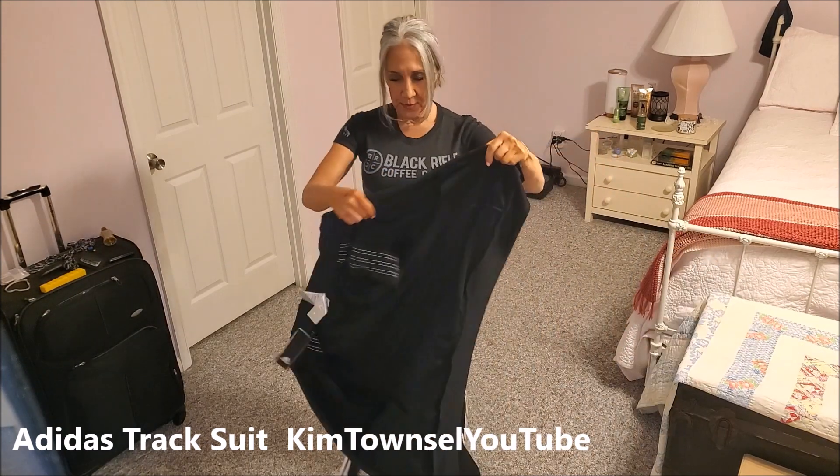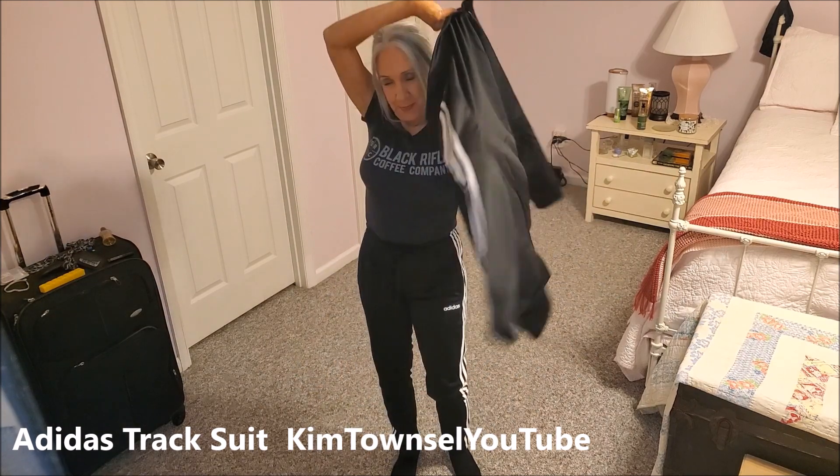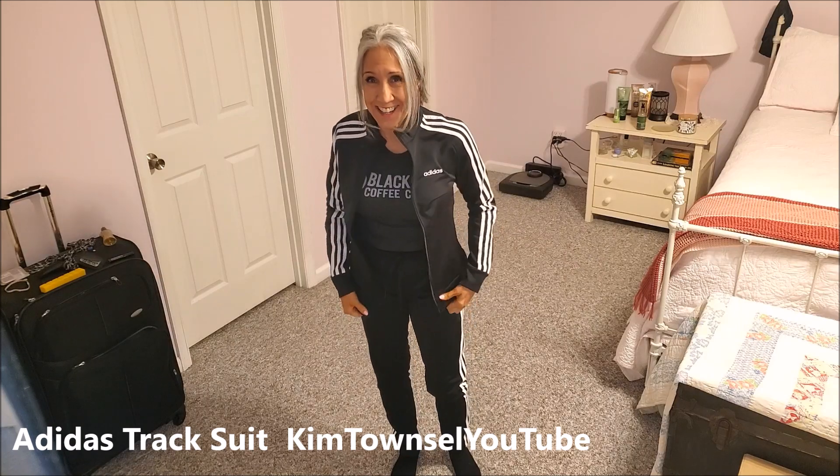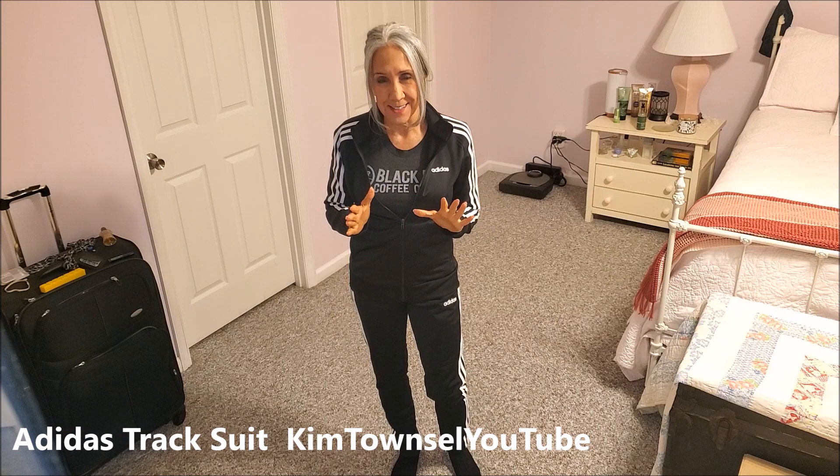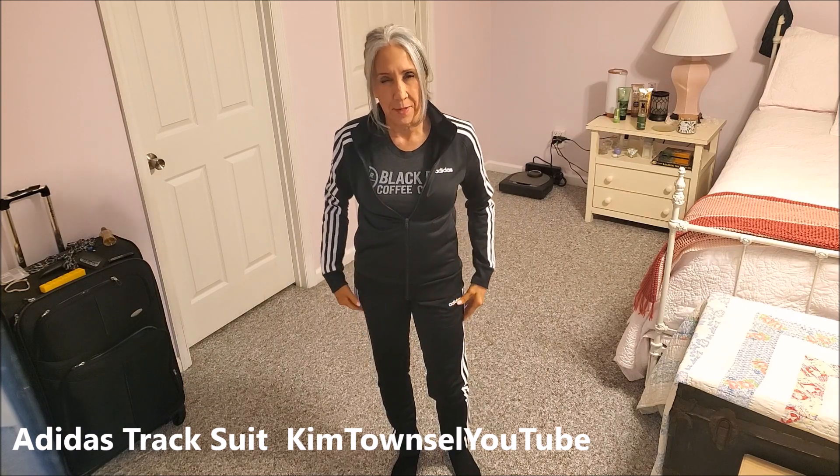I'm very pleased with this. You may know that I'm a powerlifter, but this outfit is just highly out of character for me — I just don't buy athletic wear. I saw a girl who was very slender wearing a pair of these pants and I thought, I'm going to buy me a pair of those pants.